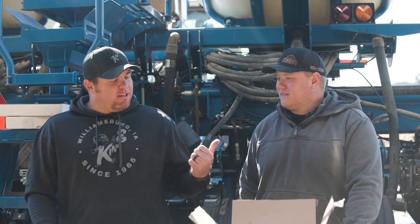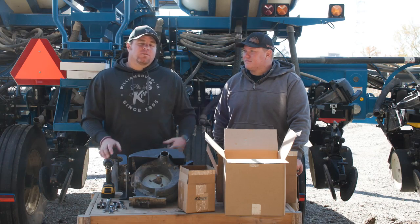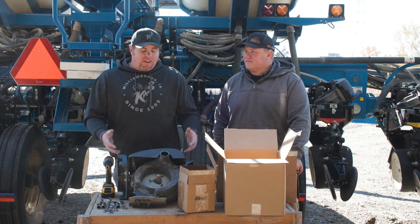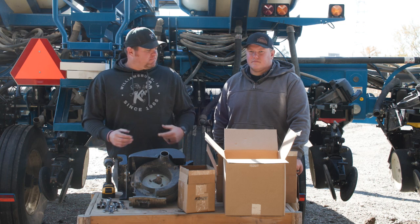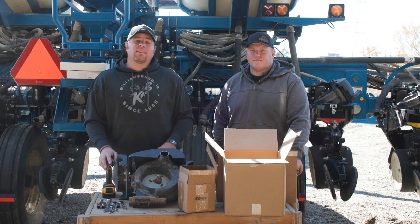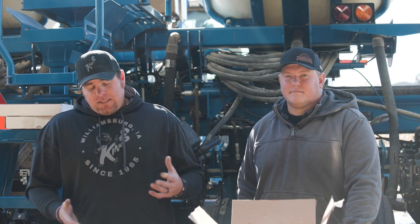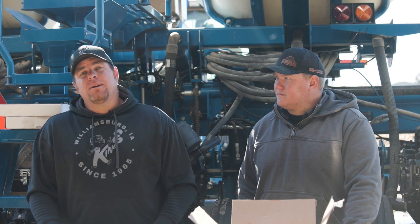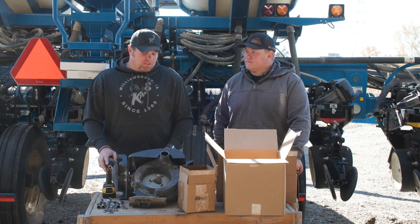Today we're working on upgrading Ben's planter from edge vac meters to true rate meters. Edge vac was introduced in 2006 — it's been around a long time. We're getting to the point now where a lot of the parts are becoming obsolete and are no longer offered as repair parts. We came down to Ben's today to look at the status of his meters and see where we're at.